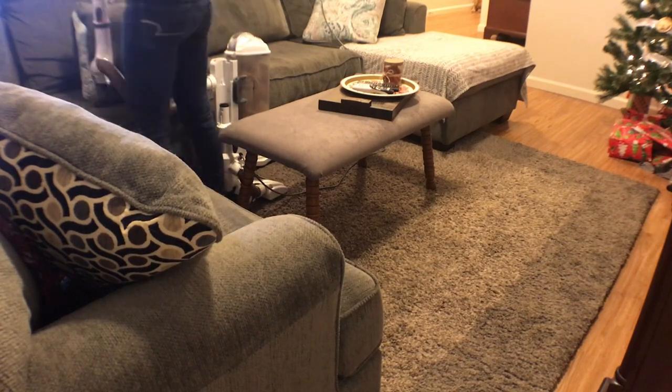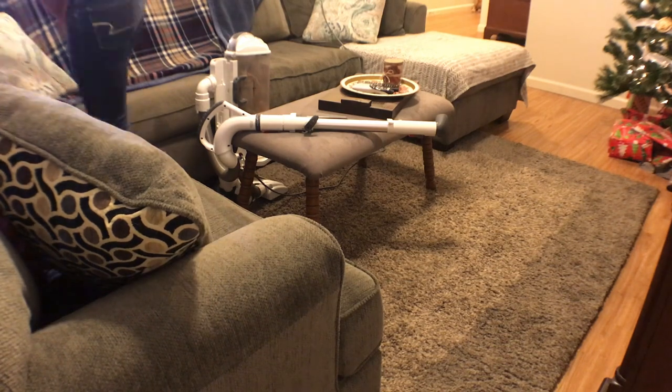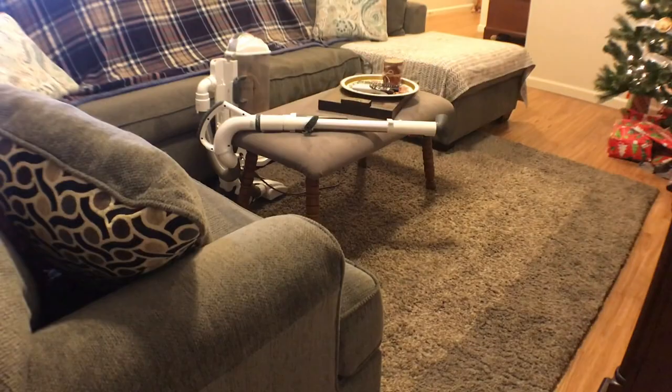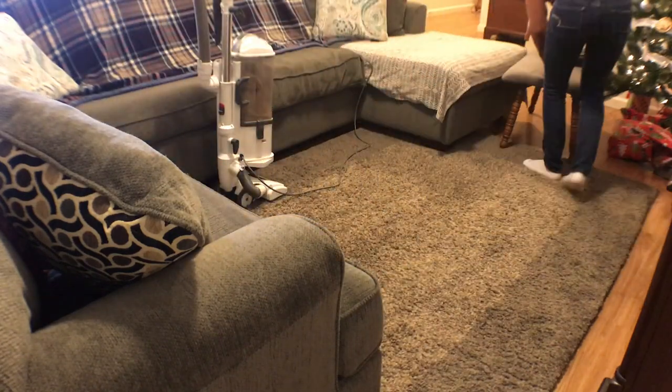Now I'm using the brush roll setting on the vacuum to vacuum our shag carpet. Usually I use a carpet powder, but I didn't have any, so this will do for now.